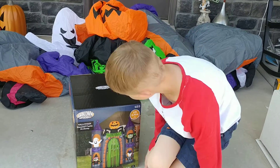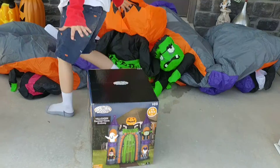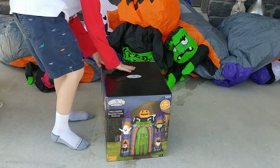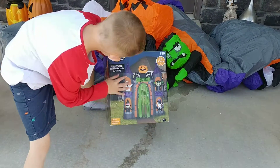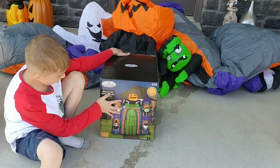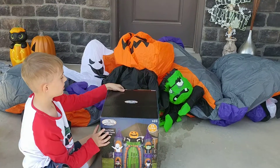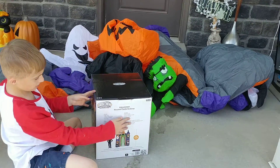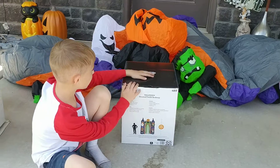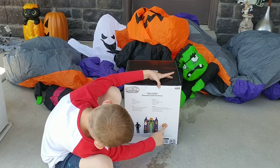Okay, now guys, part two. I'll show you the Airborne Legobo Halloween Haunted Castle Archways. So we got it out of the box and we set it down. We took it out of the box and put it down and it's nine feet tall.